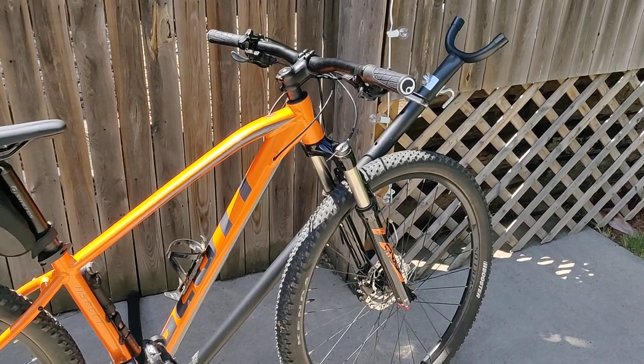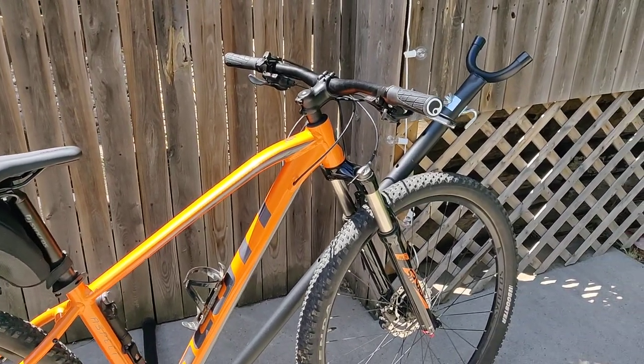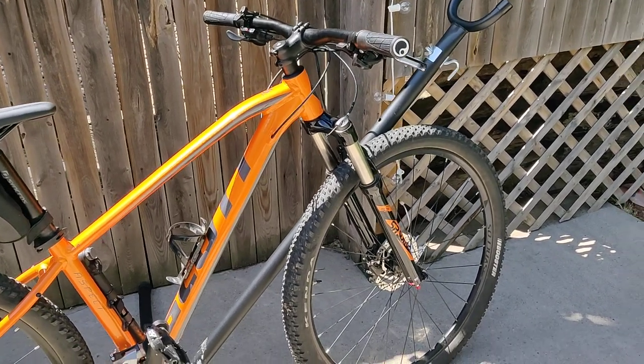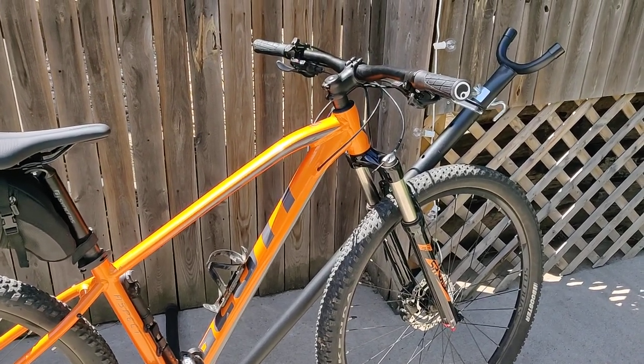Hello everyone. This is a quick follow-up video on my Scott Aspect 940. I just wanted to show you guys some of the upgrades that I've done to this bike since the last time you saw it, and just kind of an update on how it's been working out for me.